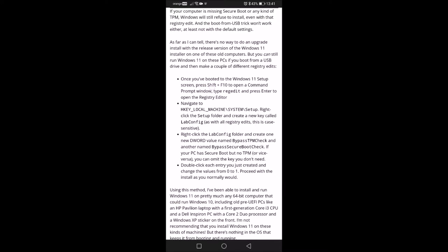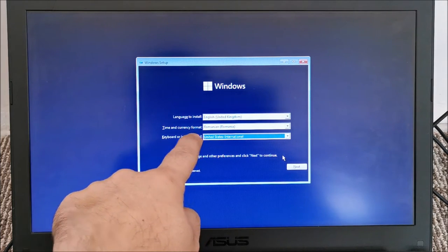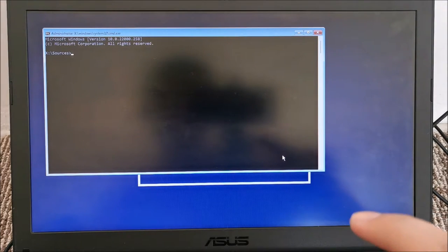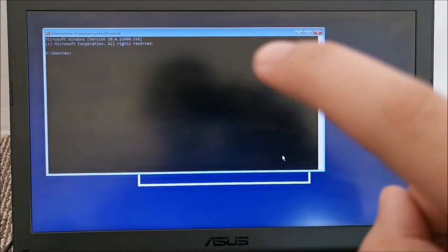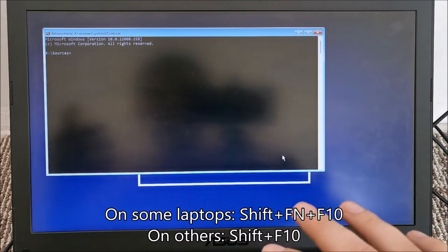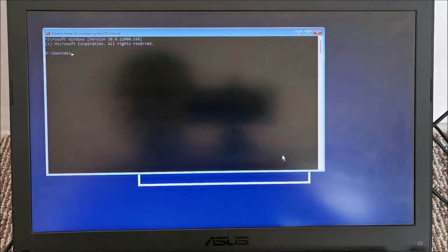We are back at setup. Now let's press Shift and F10 — on some laptops you need to press Shift + Fn + F10, but on most laptops Shift + F10 is enough. At this point we need to run regedit.